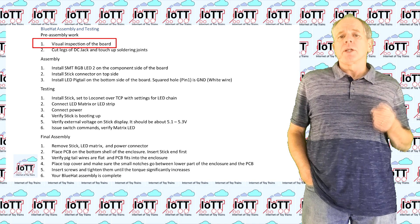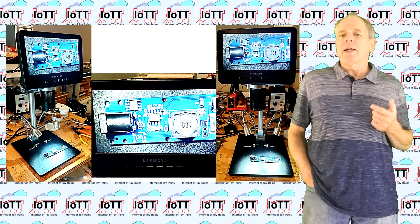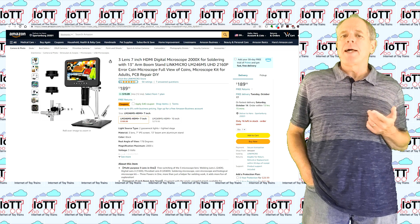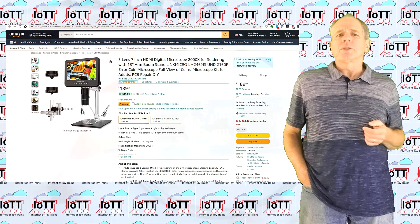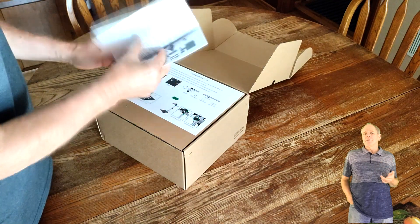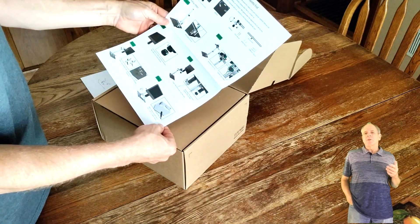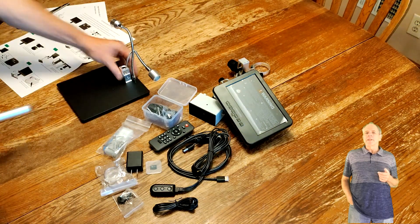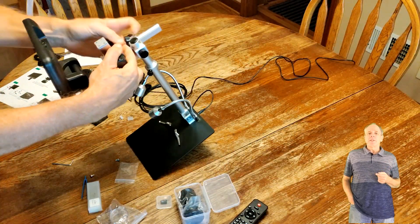The first step is to do a visual inspection of the boards, and this gives me an opportunity to show you my latest tool — a handy microscope from Link Micro. They recently contacted me and offered to send me a free LM246MS microscope to use in my videos. I'm normally not doing that, but since I was looking for something to replace my old magnifier glasses anyway, I agreed. A few days later I received the package, so thanks to Link Micro for sending that device. Unboxing and assembling the microscope was a piece of cake and done in a few minutes, just following the instructions, and there are also links to YouTube videos explaining individual assembly steps in greater detail.